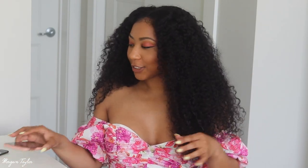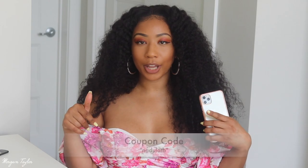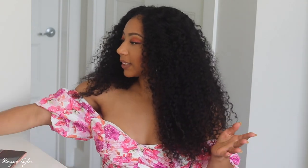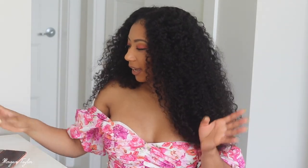Laying my hair down and the lace and making the baby hairs was so easy because it basically already came with a pretty baby hairline. They are having an anniversary sale — their fourth anniversary promotion from April 5th to April 10th — and the coupon code is NADULATB, which I'll put below.